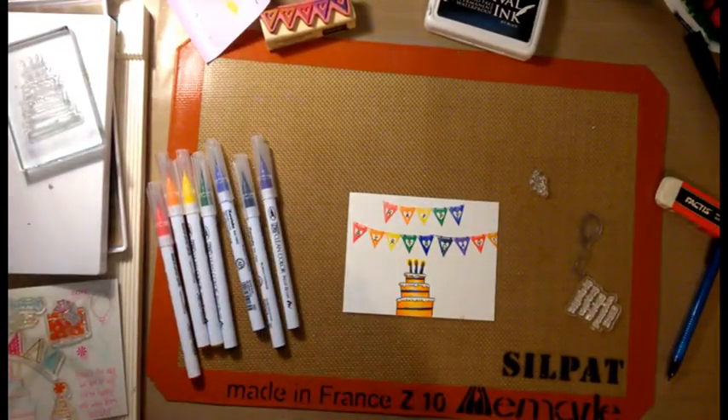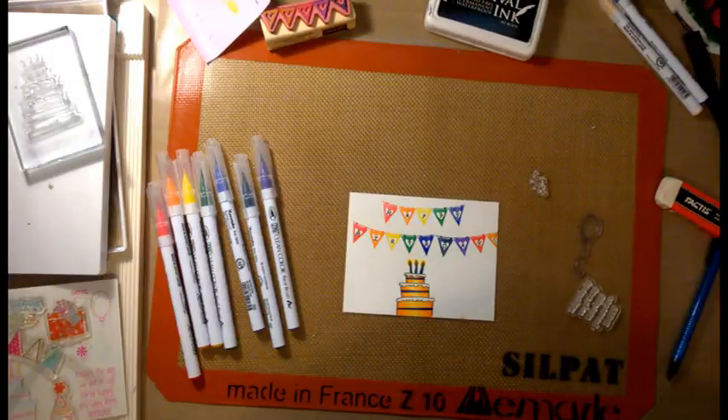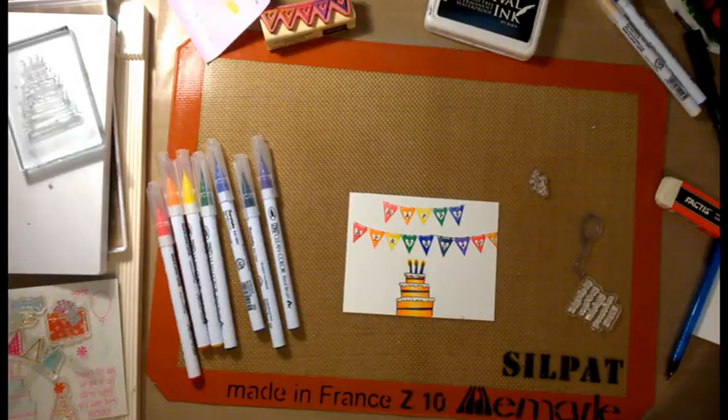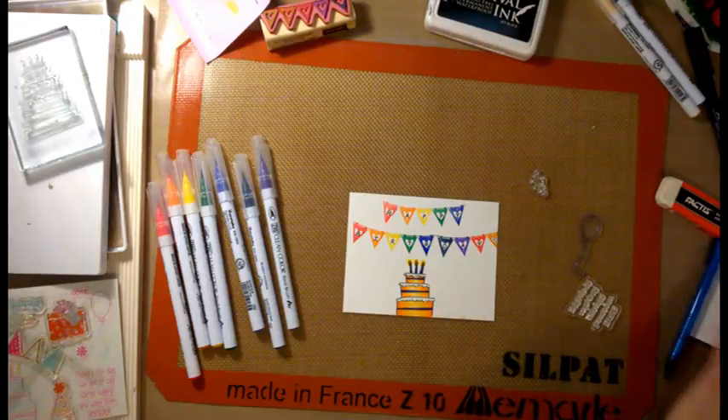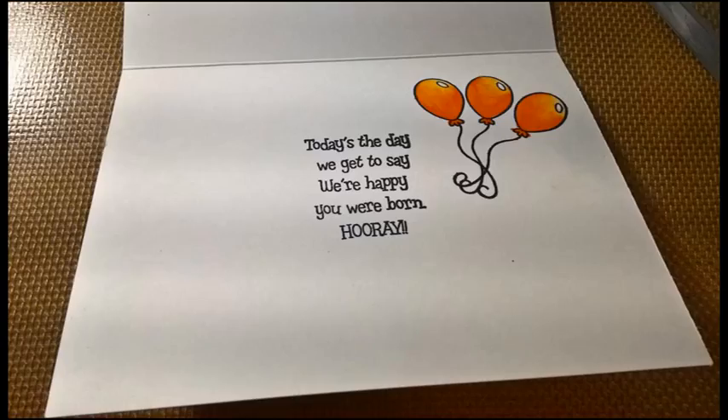I'm going to put my two extra markers to the side so I don't confuse the rainbow. Here's the final card. It's difficult to see but the white icing is kind of puffy. The inside of the card has the sentiment along with the balloons, which I colored with the orange and the flesh color. Thanks for watching and have a great day.